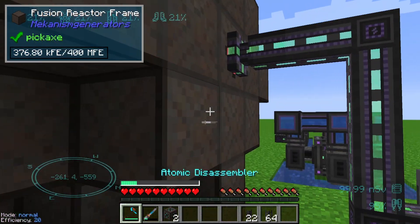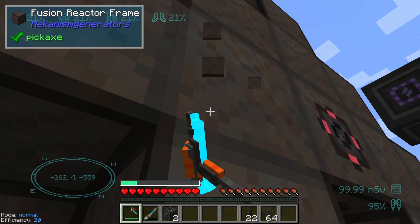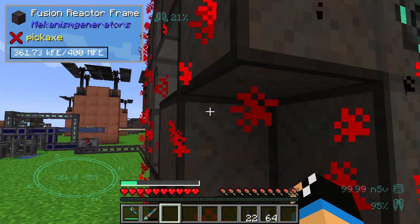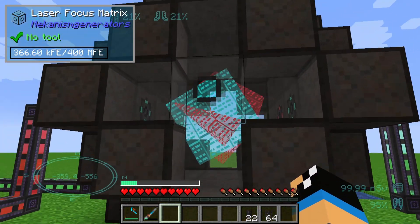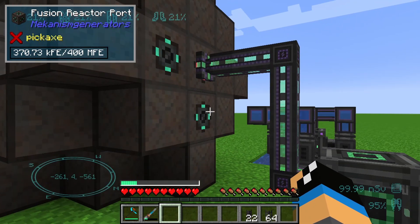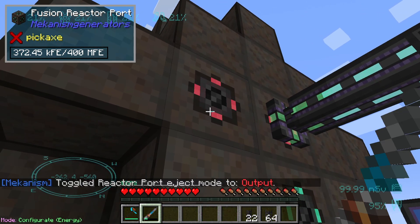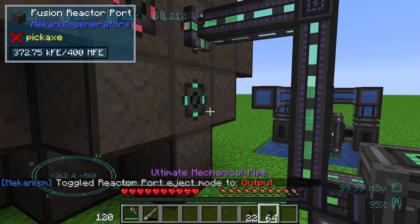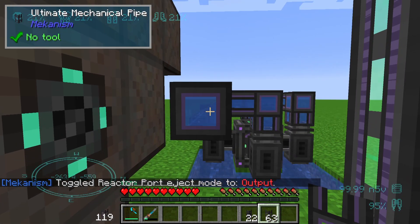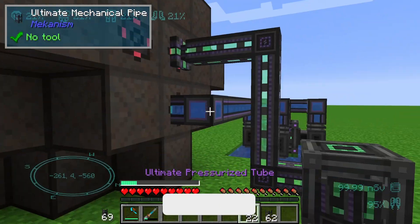First we need to replace two fusion reactor frames to set up our fusion reactor ports. Our fusion reactor is already running, which is fine. We need to configure one of these fusion reactor ports as an output and the second one as an input, and we connect them using a mechanical pipe.